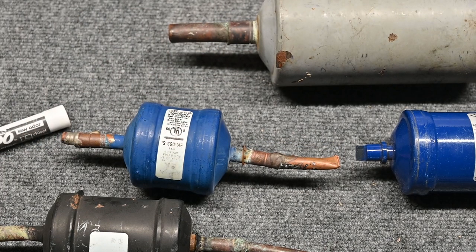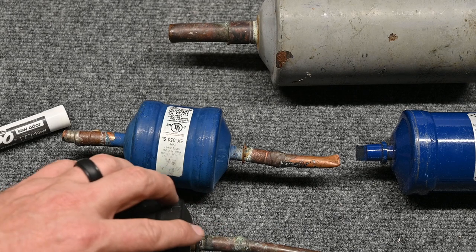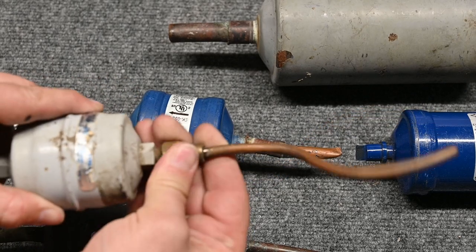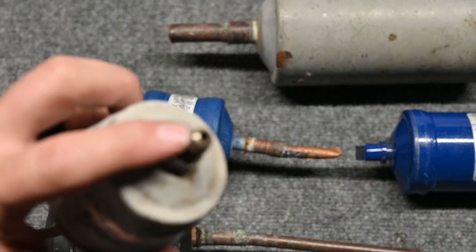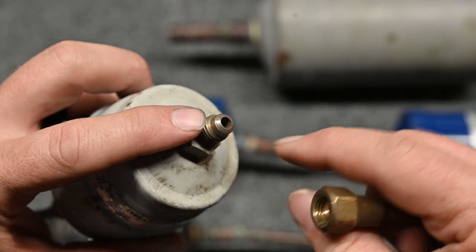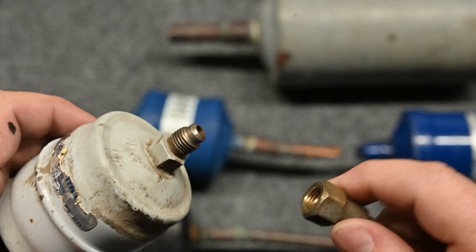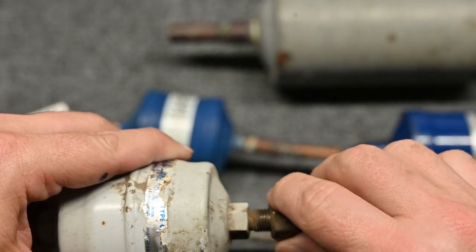This is what we call brazing — it's a braze connection. Some people do soldering; there's a huge argument we'll get into later. S for soldering, S for sweating, or S for brazing. We have another type of connection called a flare fitting. This one has a flare fitting — the flare fitting will unscrew or unthread. If we unthread this, we see the threads, and on the very end there's a cone shape. Inside of here is also another cone shape. These two cones fit together, and it's very important for them to fit flush. If it doesn't, it doesn't make a very good seal and it's going to leak.